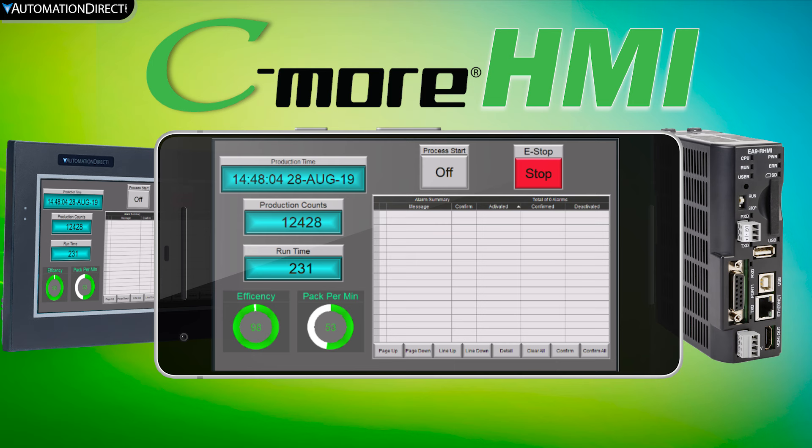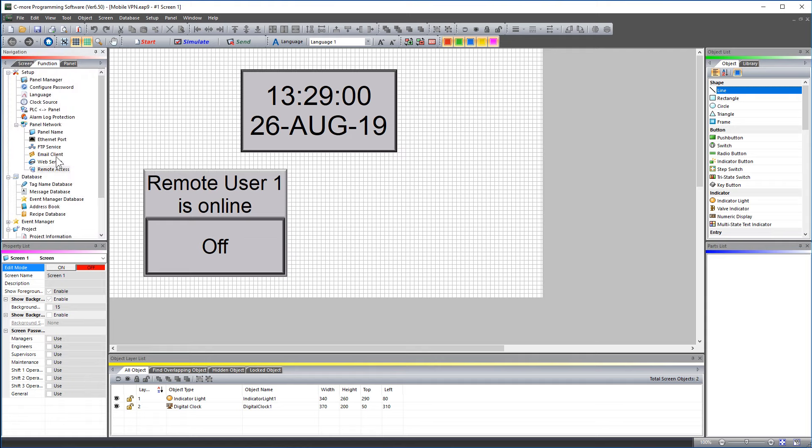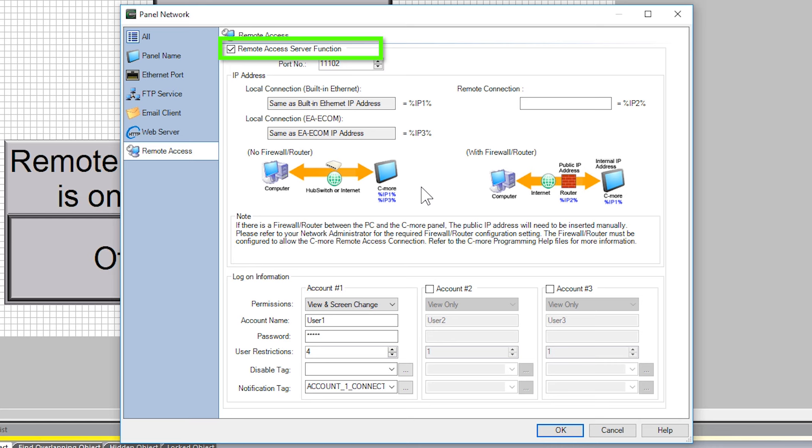Once you have the app loaded onto your mobile device, you will need to do a few things on the C-more side to allow this remote connection. With your C-more project open, go to the Panel Network and then select Remote Access. Click here to enable the Remote Access feature — this is the TCP port number that you will be using for this connection.